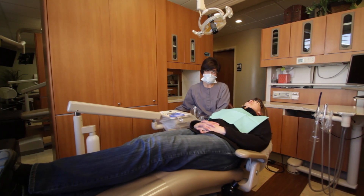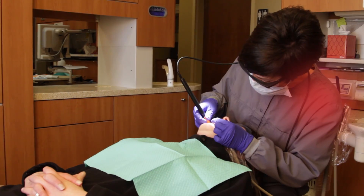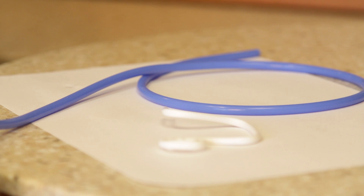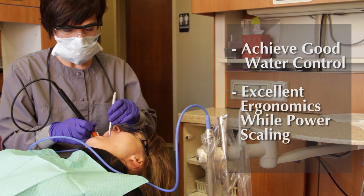Water evacuation with an ultrasonic scaler can be challenging, and with poor ergonomics can be painful. But with the BlueBoa adapter, you will achieve good water control and excellent ergonomics while power scaling.